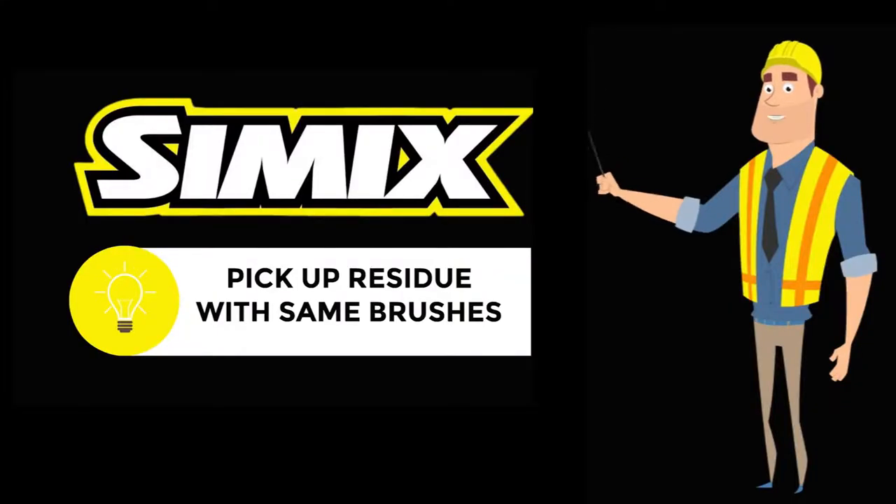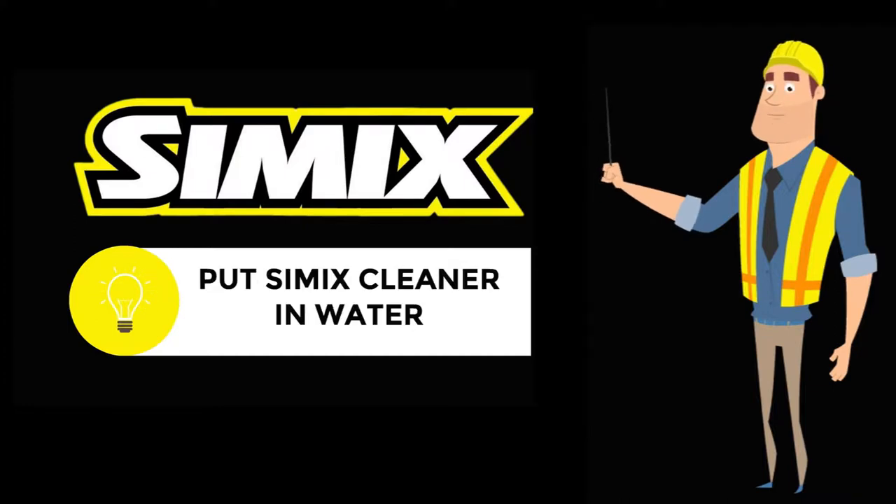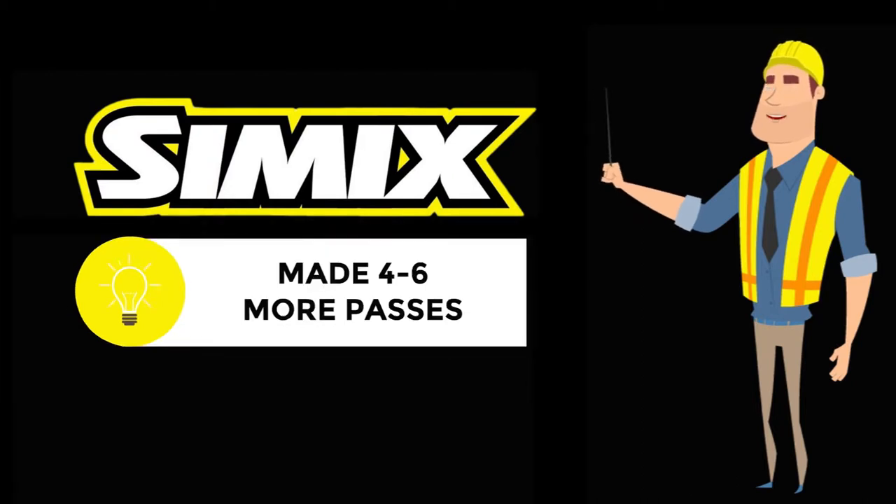They came back with the auto scrubber using the same brushes and picked up the residue. Then they put a black stripping pad on the auto scrubber and added one small scoop of Simmix cleaner for every five gallons of water. Good choice here — adding Simmix helped them remove the residue from the stripping solution. At high pressure, full water, and medium speed, they made an additional four to six passes.